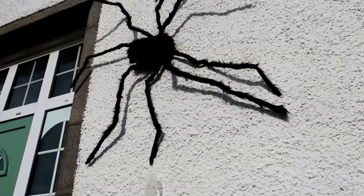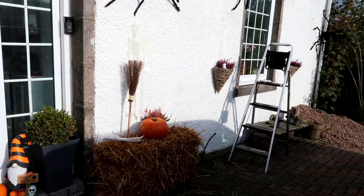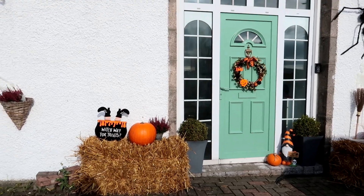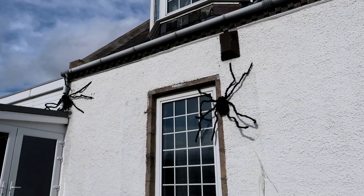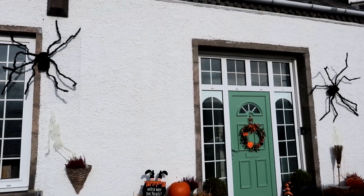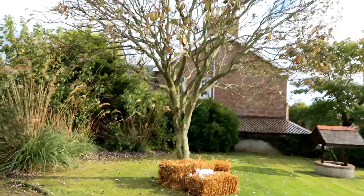We've got a spider here, spider here, spider over there. The one here has my glow in the dark skeleton attached to it, so we'll see how that looks. I've put the hay bales here — the car's shadow is kind of in it but it looks like this. I need to tidy up the random bricks. We've got a spider here with a skeleton, and another spider there. The plan is to go over to the tree and do a big spider web with some lights and spiders.